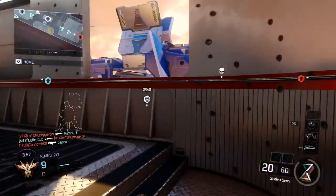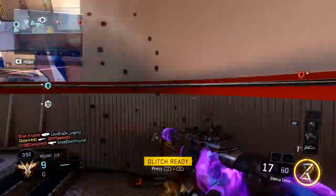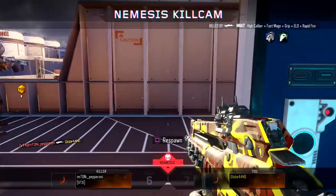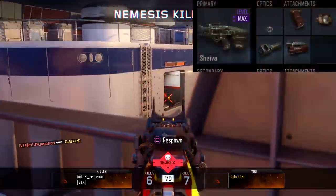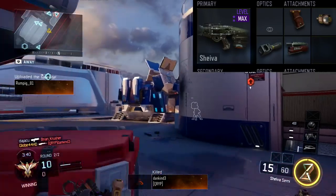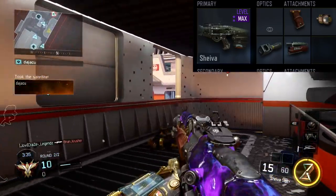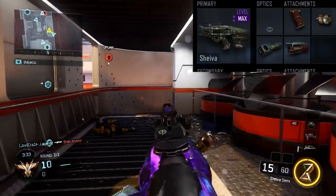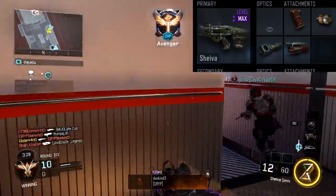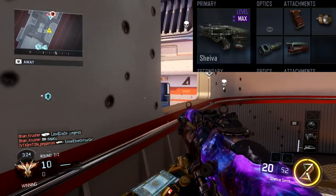The MX Garand shoots fast, has a cool reload sound, and trying to replicate it if you don't have it is quite hard — but in today's video I'm going to show you how to do it. Starting off, as you can see on screen, you want to make a class with the Shiva. The Shiva is the only semi-automatic assault rifle in the game, and it's actually not bad. A few patches ago it was buffed to make it even better and it does have a lot of damage.